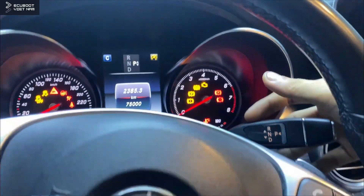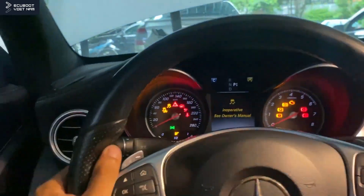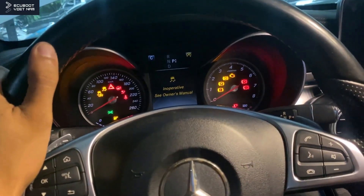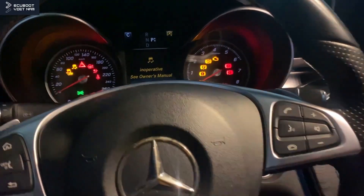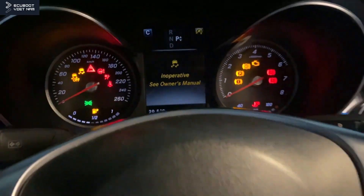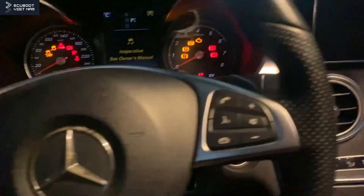Today we have a Mercedes-Benz C300 W205, a pre-facelift version. On the dashboard you can see a message that says 'ESP inoperative.' There are several complaints from the customer — as you may know, with a vehicle in good condition we only need to press the brake pedal a little bit to turn on the engine using the engine start button.